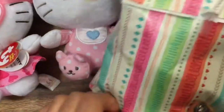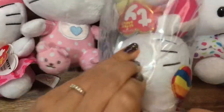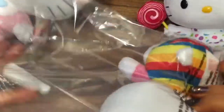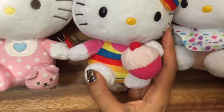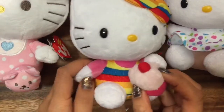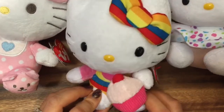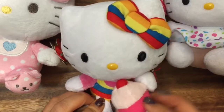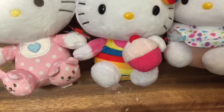This one is probably my favorite. This kitty is holding a cupcake and she's wearing the classic kitty jumpsuit but in rainbow colors, and she has a rainbow colored bow too. This cupcake looks delicious — yum, yum! Share that cupcake with me, kitty. And then the last kitty that I have...